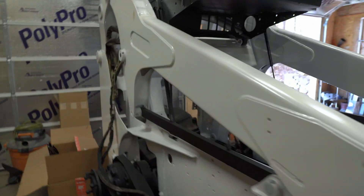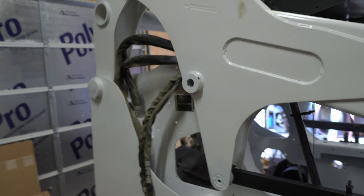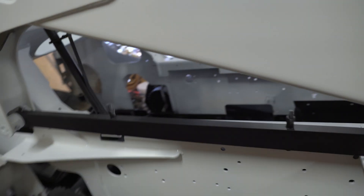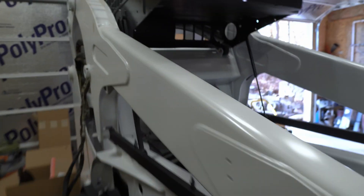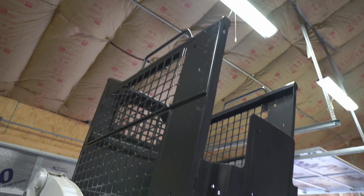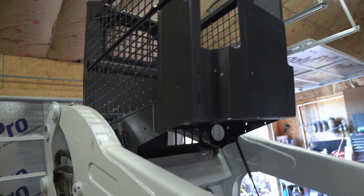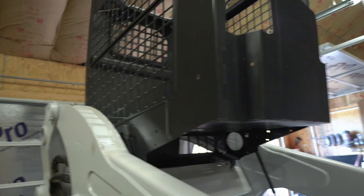I'm gonna paint the front of these arms and stuff like that last. As far as everything else, it looks fresh - it looks like brand new. It's not shiny; I'd say it's a semi-gloss. Same with the cab. I actually like the color of the cab - on the inside I painted it black, and on the exterior I painted the charcoal, the original Bobcat color. It looks pretty good.